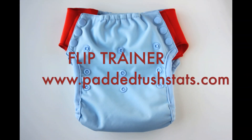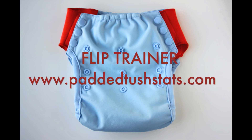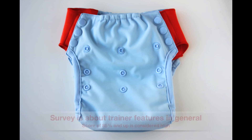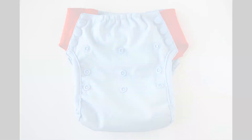This is Tara from paddedtouchstats.com and in this video we're going to take a sneak peek at the Flip Trainer. I'm going to show you the features and as I talk about them I'm going to give you some survey results that people have given on how they felt about different trainer features, so that we can speculate how this trainer is going to do and what its strengths are going to be.